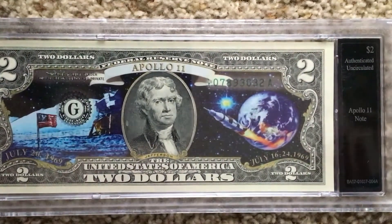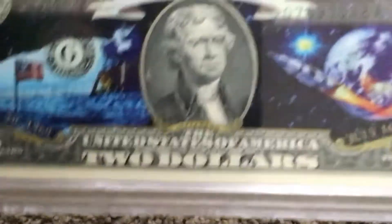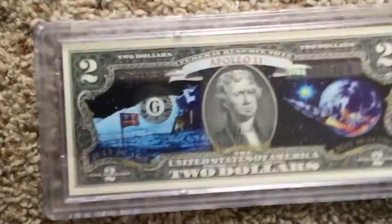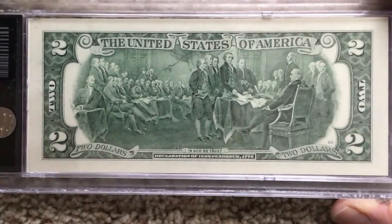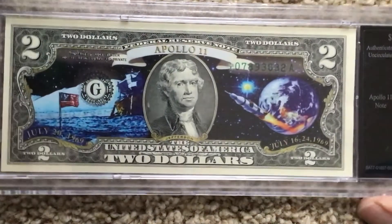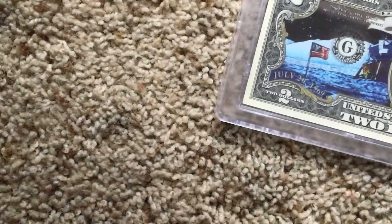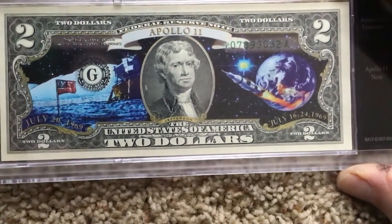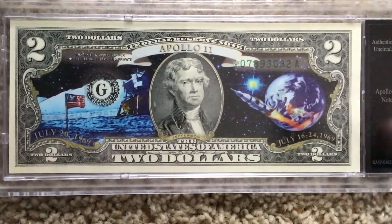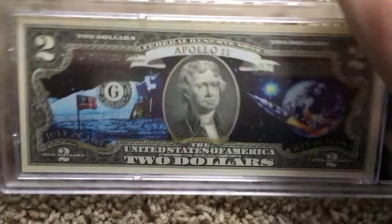Wait, I got another $2 bill - Apollo 11! It looks like they took a $2 bill and printed right on top of it. There's the Declaration of Independence again. The Declaration of Independence was signed in 1776 - yeah, 1776. This is to commemorate Apollo 11, which is the mission that put the man on the moon.